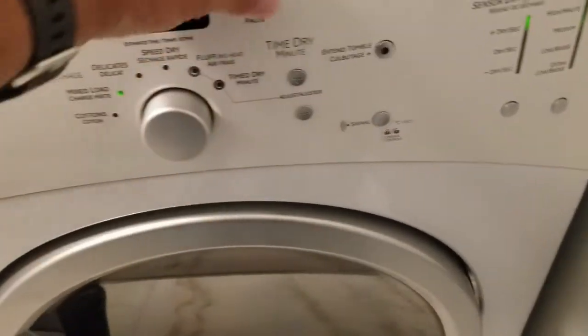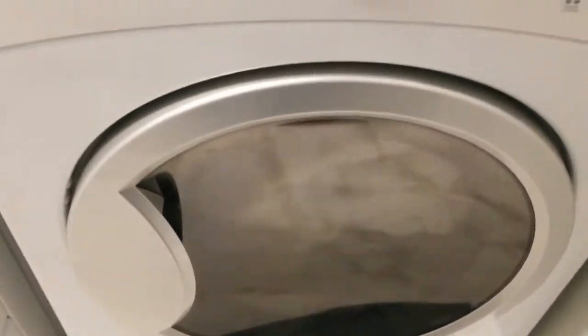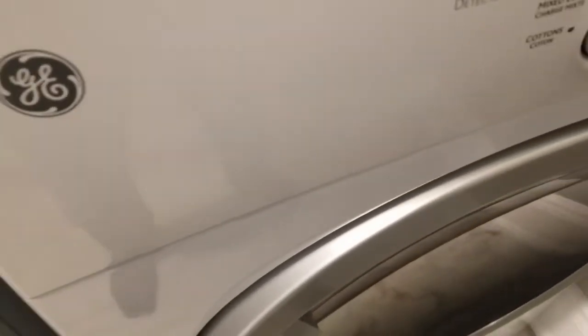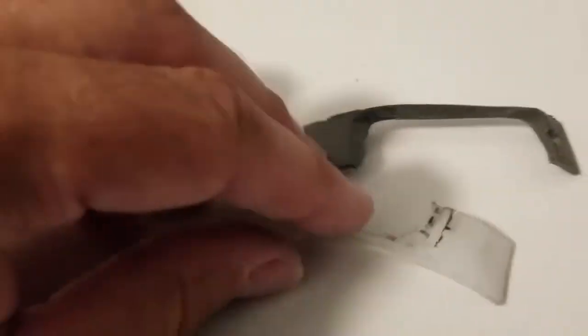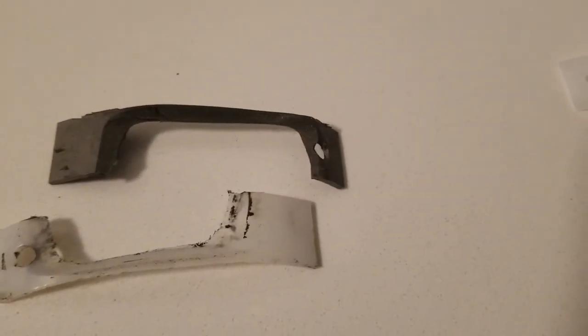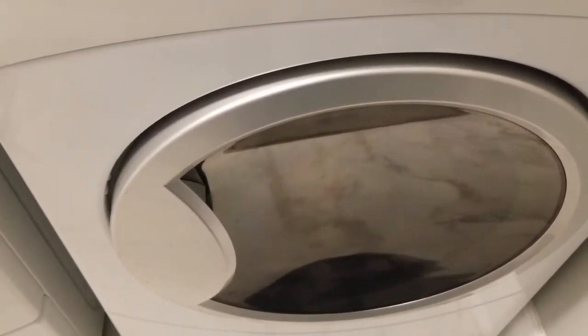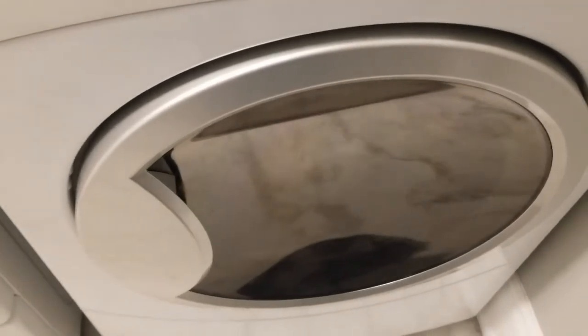The drum appears to be spinning nicely. I don't hear that squeaking sound I heard earlier — totally makes sense, considering this is what I was left with on one side of the drum in terms of the glides, and on the other side there was one completely gone and totally destroyed. So replaced all four glides and the dryer sounds actually like new — there's no noise, no squeaking, doesn't sound like there's any rubbing going on. Definitely something worth doing, and hopefully I'll get some more life out of this dryer.